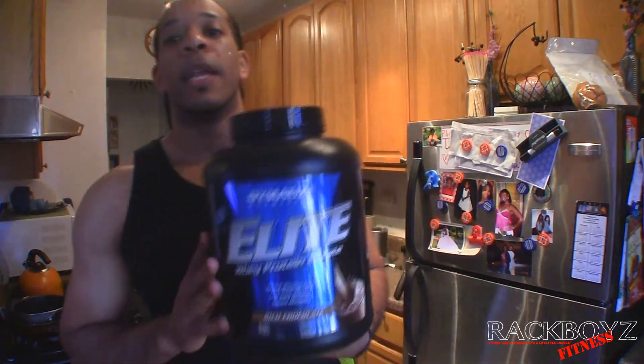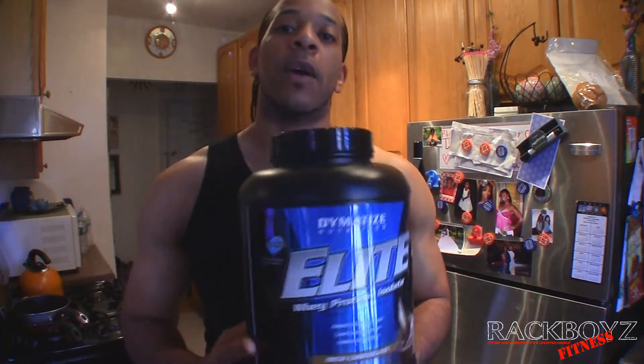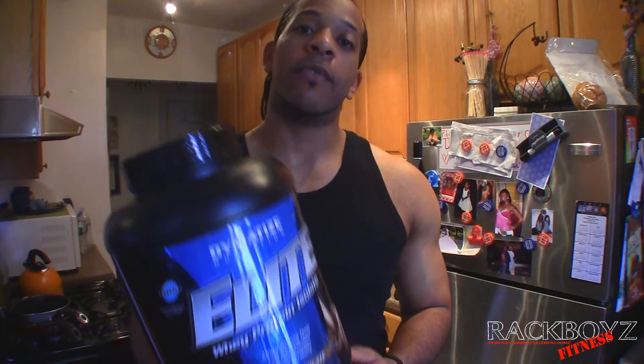I definitely recommend anybody — if you haven't tried this out, check it out. I get it from Vitamin Shoppe. It's about $52. It's expensive, but most of this stuff is expensive. It's a five-pound container, rich chocolate.